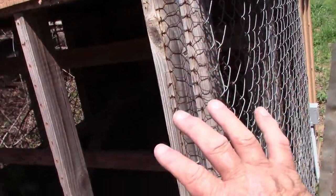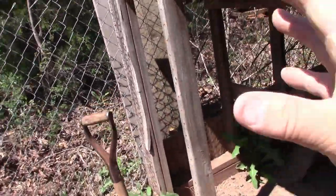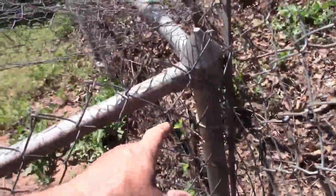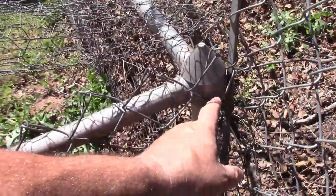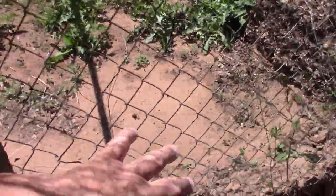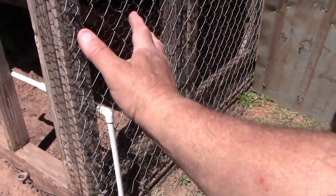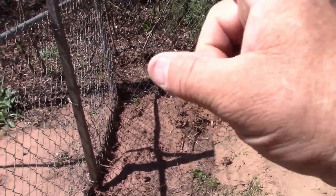The chain link fence that went across here - I left it connected right here, unraveled it, and connected it to the chain link on the back side so this will all be one fence. Now I'm going to cut this fencing down, pull it out, grab it, and stretch it across right here to connect to that so this part will be all enclosed.